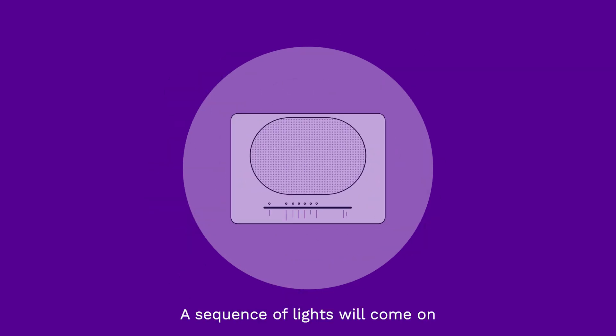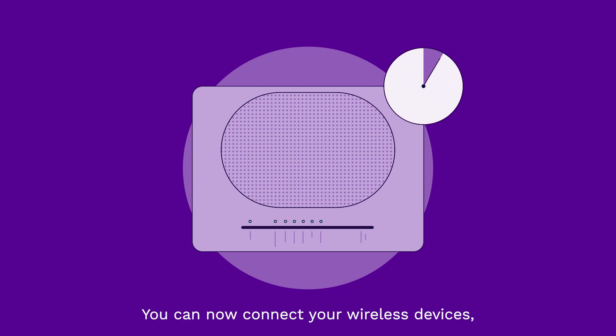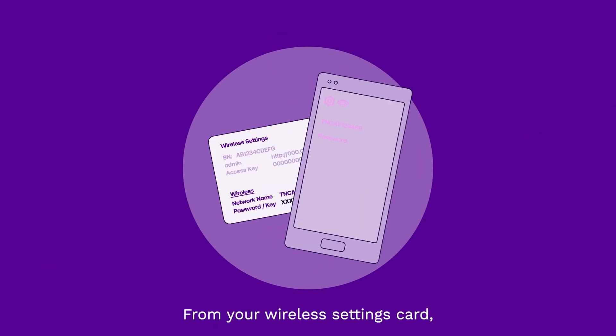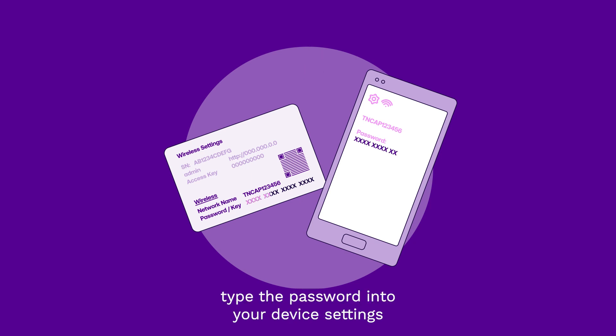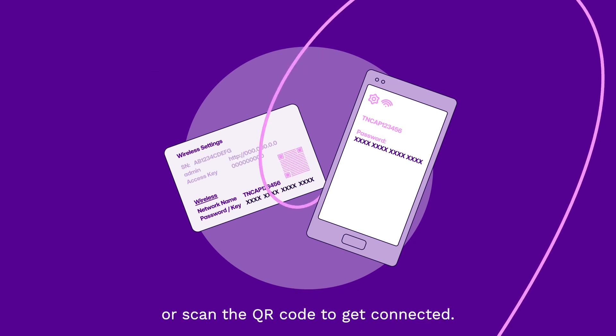A sequence of lights will come on and may take up to five minutes to stabilize. You can now connect your wireless devices, like mobile handsets and tablets, to your Wi-Fi hub. From your wireless settings card, type the password into your device settings or scan the QR code to get connected.